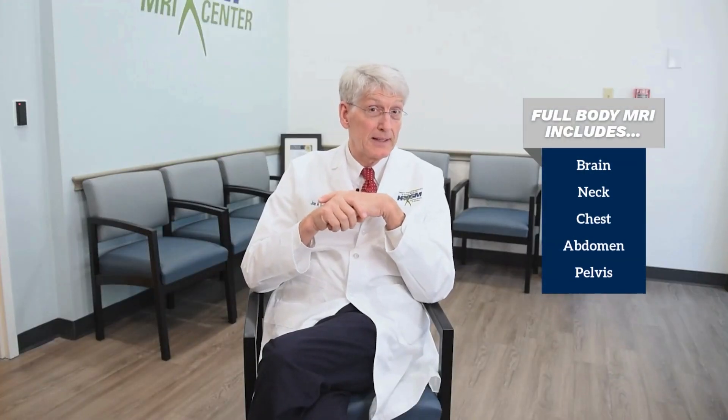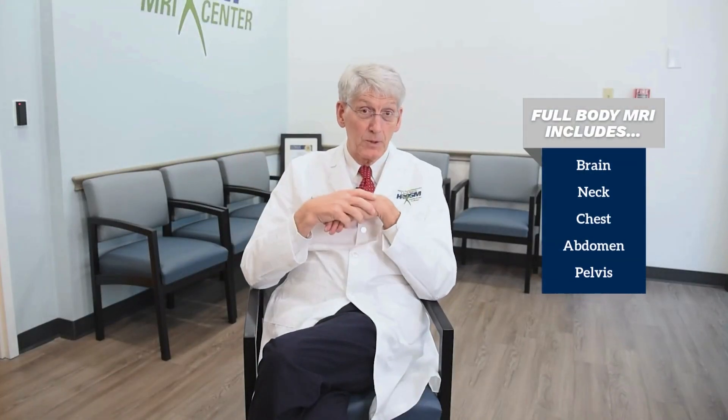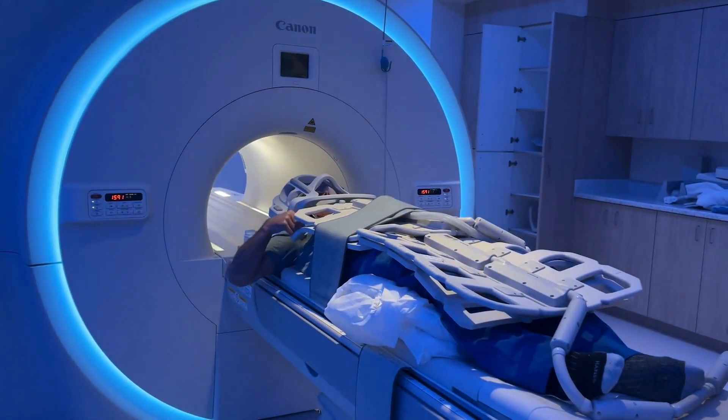We are introducing total body MRI scanning. I've had one myself — I was very interested in being in the machine and seeing how it works. The scan lasted just short of an hour. They did a total of between 1,000 and 1,200 pictures during that time. A lot of detail.